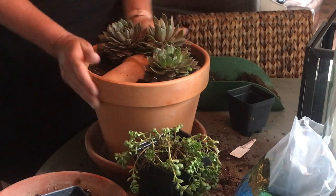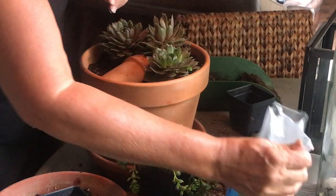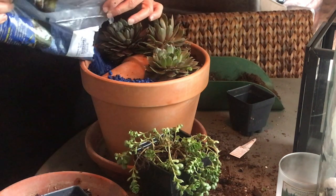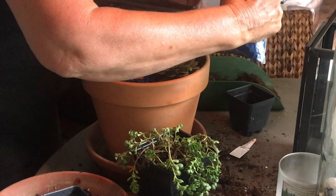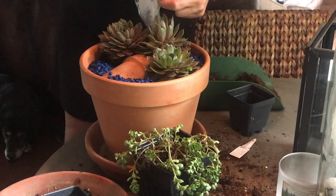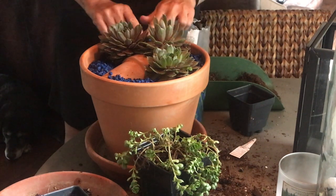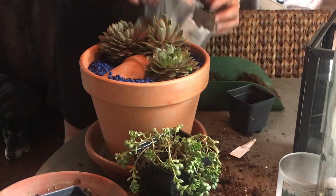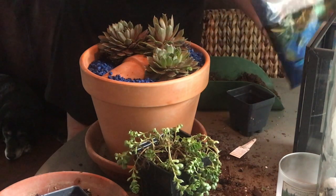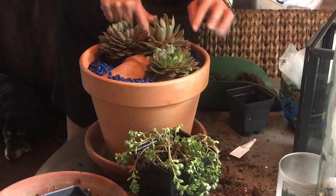So now what I like to do is water it in. We're going to pretend like I already did that, and I'm going to go ahead and top them off with some ice. I like to put more in than what I think I need because you don't want any of the soil popping through.